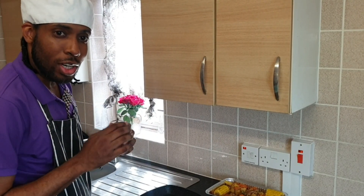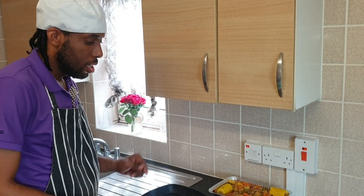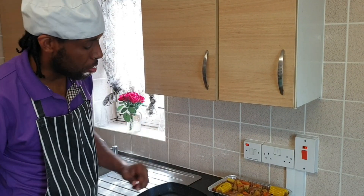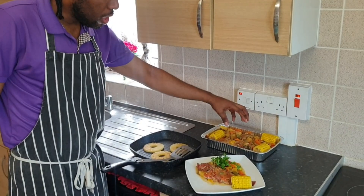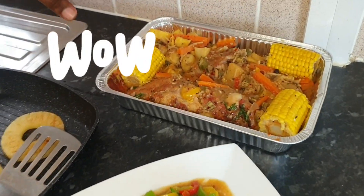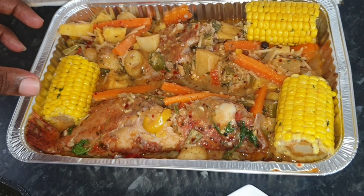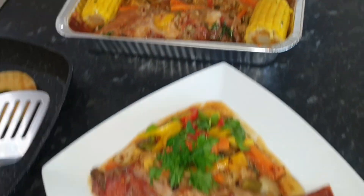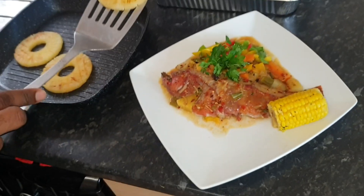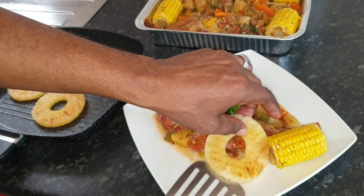Yes, gentle people, welcome back. As you can see, the fish is all ready and on the plate with the corn and the vegetables. And also over here, as you can see, this is for someone special — they requested it, so that's all over the plate for them, along with some pineapple. I'm going to put my pineapple there.